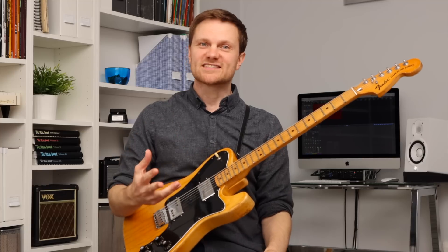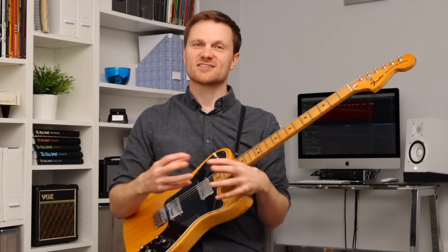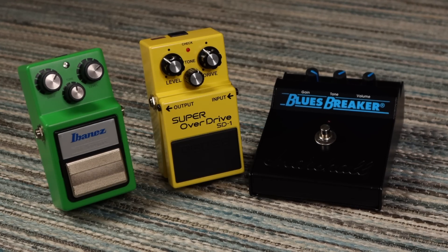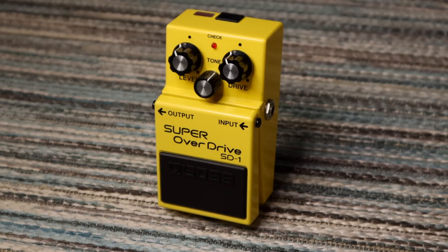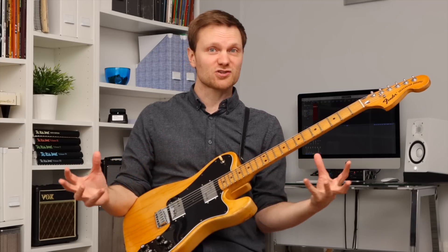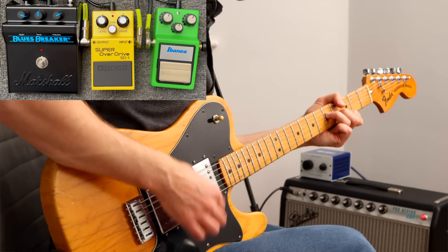Let's get the most simplistic definition out of the way first, and then I'll get on to some of the exceptions. Pedals that use soft clipping go into saturation more gradually, so they tend to lend themselves more to lower gain overdrive type sounds — they're quite amp-like. They can go into high gain, but what often happens is that the sound just compresses more and more as you add more gain. See if you can hear what I mean.